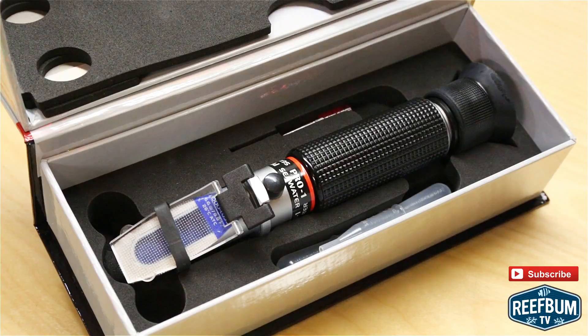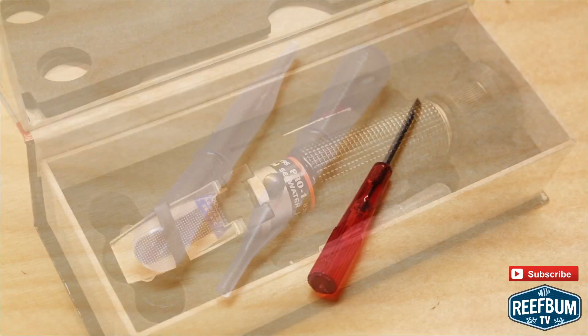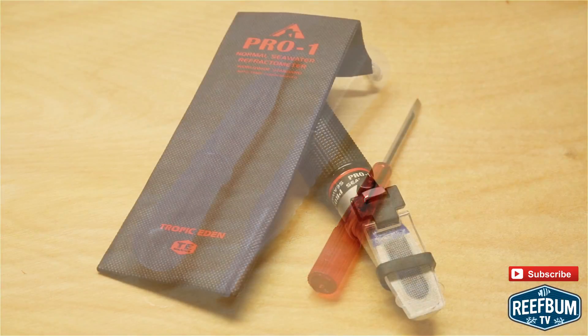The refractometer, which is packaged nicely, comes with a user manual, two pipettes, calibration key, and pouch.